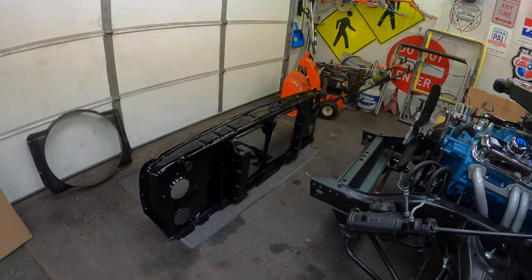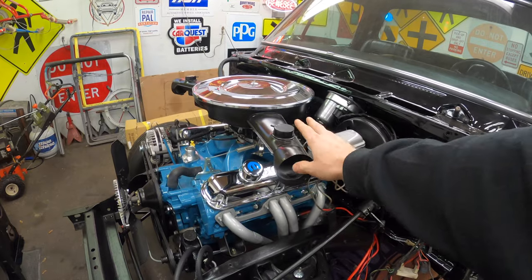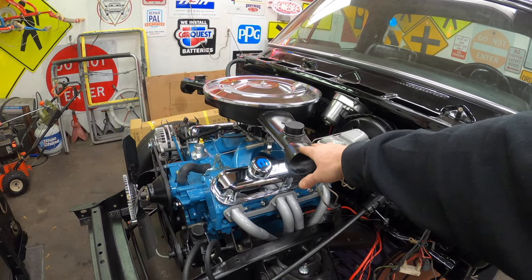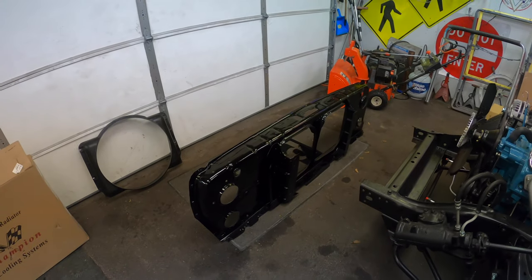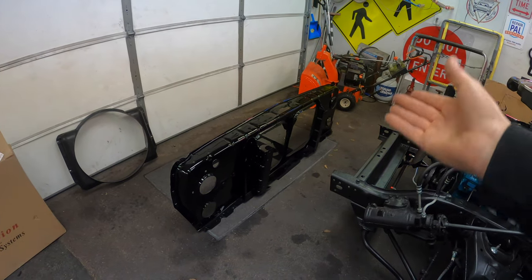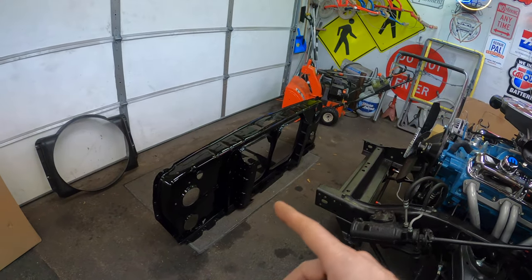I paid up a little bit for this thing, but I got the opportunity and I just felt it was the perfect fit for this truck, seeing as how I'm going to be running the air cleaner from a '78 Dodge Little Red Express and I have all the ducting. So it made perfect sense, and you don't see these every day, so I jumped on it.